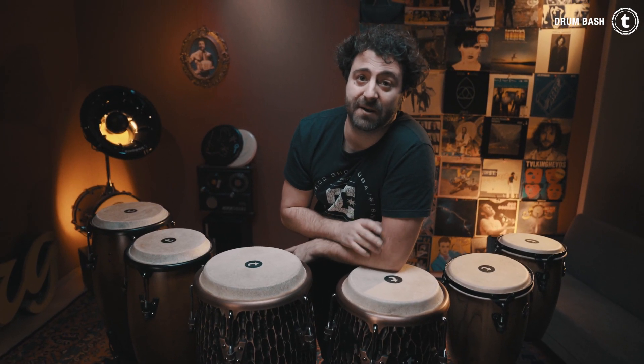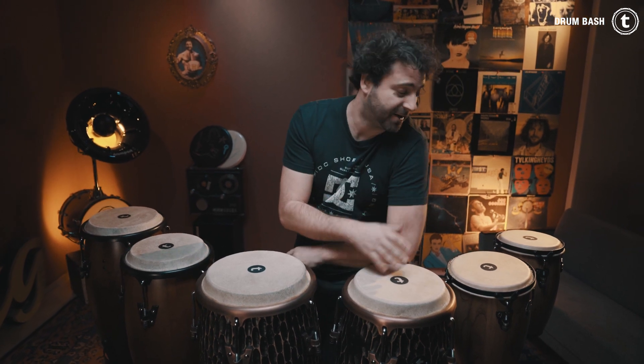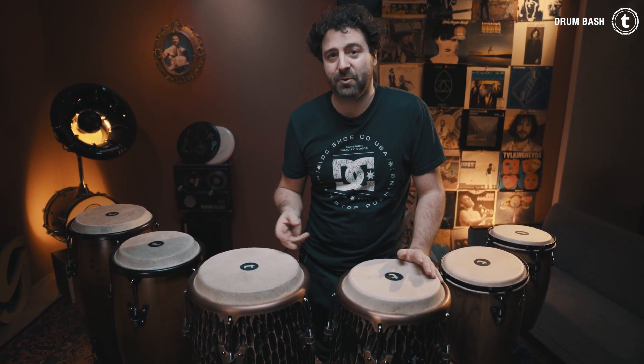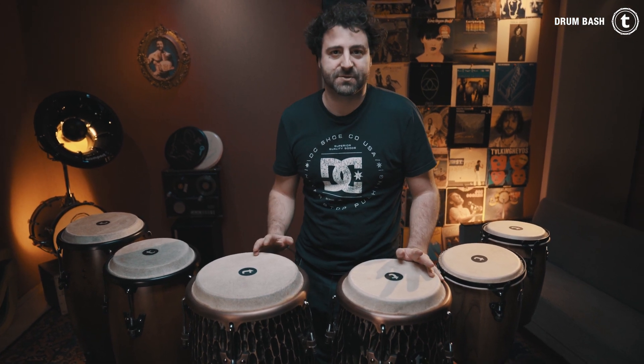What I totally forgot to mention is that all conga sets are barrel constructed. After listening to all three conga sets, you might have realized that the dark nature street conga set doesn't have a lot of tone because of its small shell sizes. But it cuts through really well, which is important for playing congas on the street.